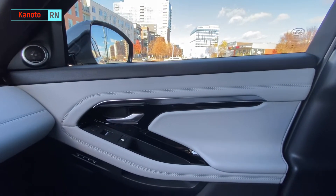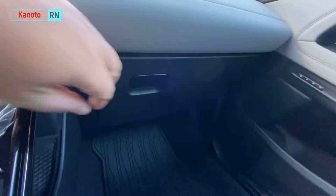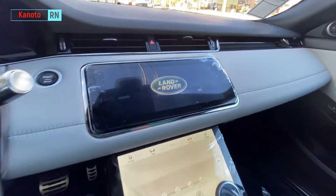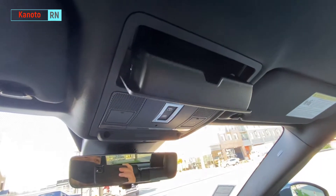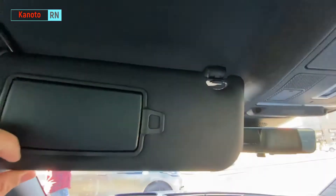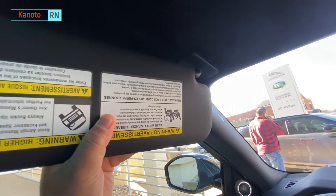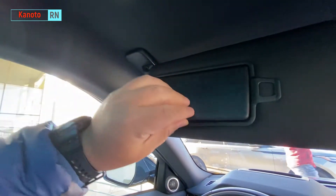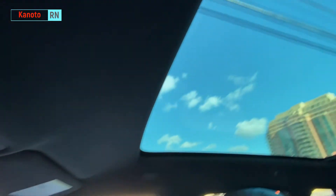It's pretty nice, though there are some plastic areas and the glove box still has plastic too. There's a feature I have in my Land Rover that this one doesn't have. Let's do the sun visor test — one, two, three — it failed again, it doesn't slide. Same sun visor as I have. I like the panoramic sunroof here.